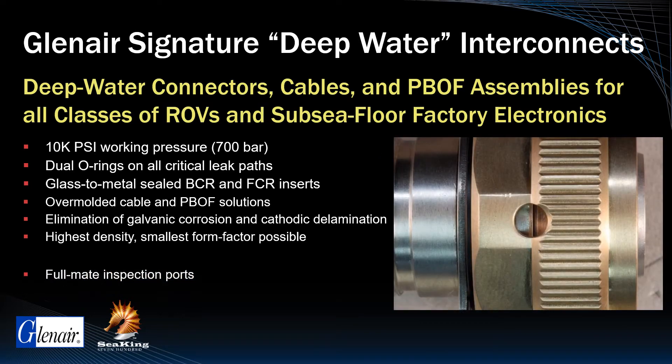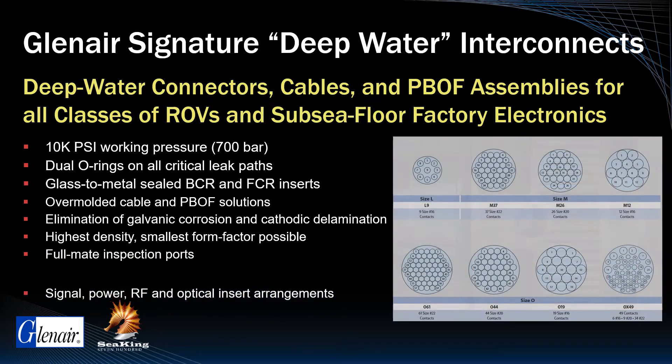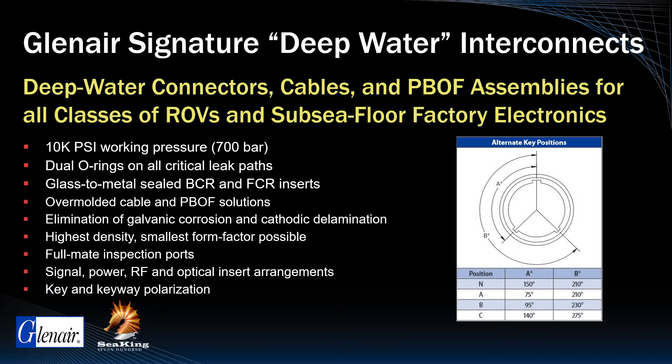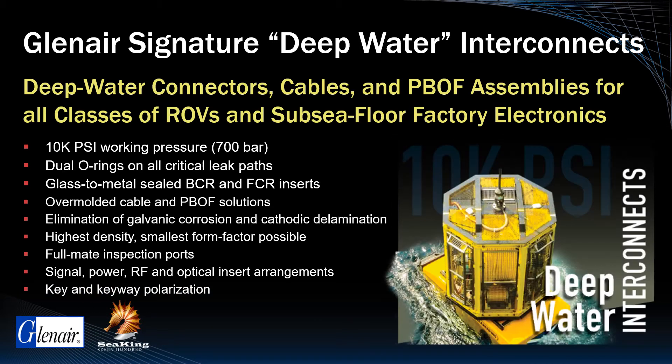Full-mate inspection ports, signal, power, RF, and fiber optic insert arrangements, key and keyway polarization, and other features make this the highest performance deep water connector in the industry.